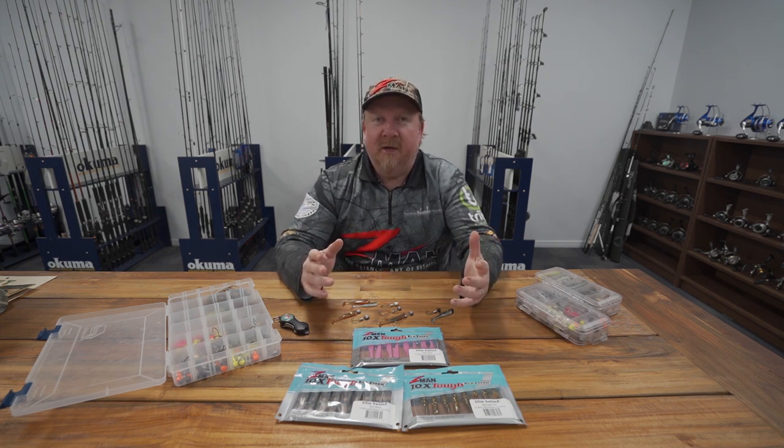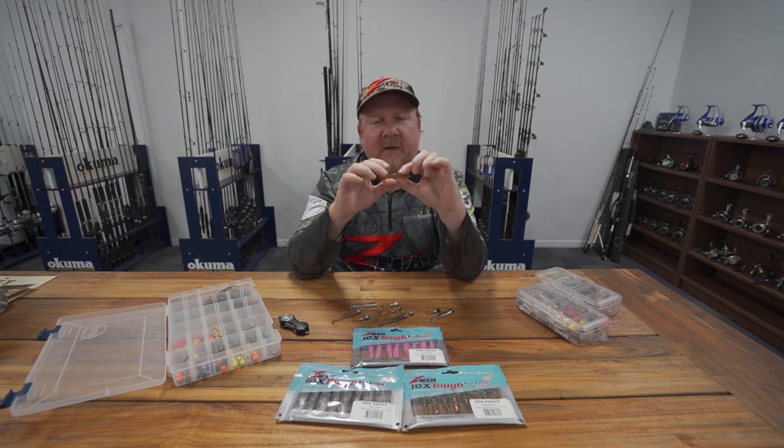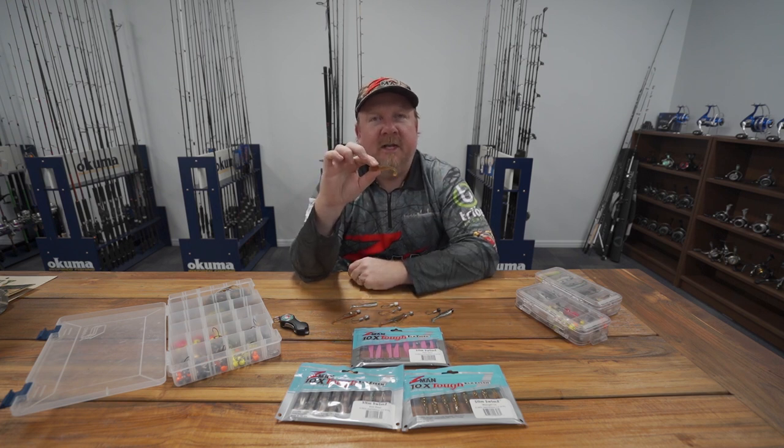It's awesome to talk to people out and about who are saying, 'Man, since I've got that, I've been smashing it.' So what plastic is it? It's this little bloke — it's a two and a half inch Z-Man Slim Swims.